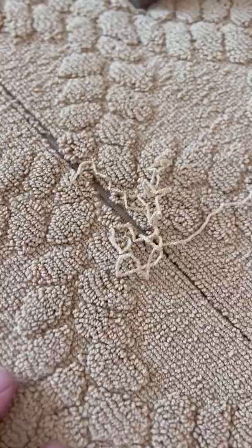In Alamo, helping Melissa with this multi-level diamond berber loop. The vacuum sucked up a rung along the seam. Can you fix it? Sure thing, Melissa.